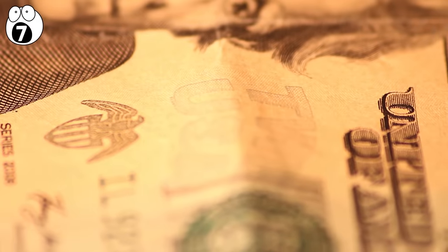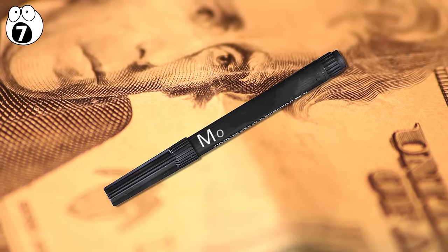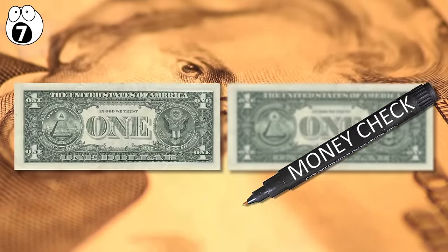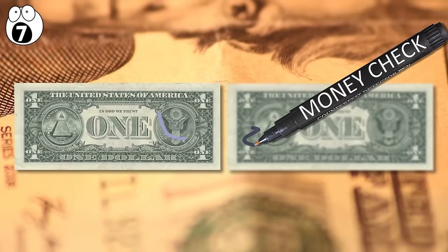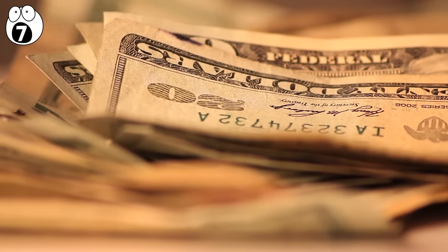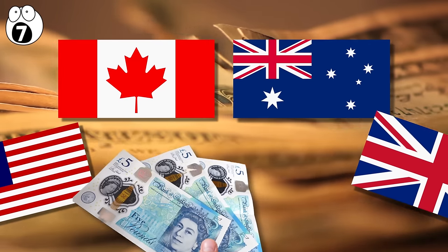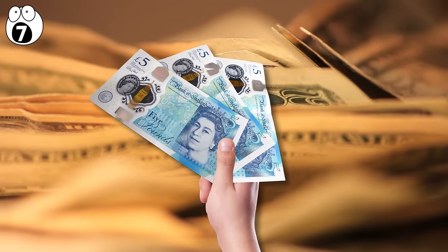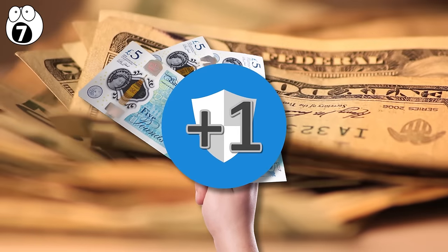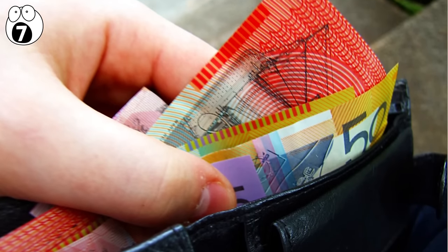If you find yourself in possession of a note that doesn't feel quite right, there are counterfeit pens available that carry a substance containing iodine, which, when exposed to cellulose — the primary ingredient of normal paper — will turn a dark blue, indicating a fake. A number of countries, including Canada, Australia, the UK, and Malaysia, have recently adopted a synthetic polymer instead, which feels like plastic and is waterproof, and even harder to fabricate. These plastic polymers are also more durable and cleaner than conventional paper notes.